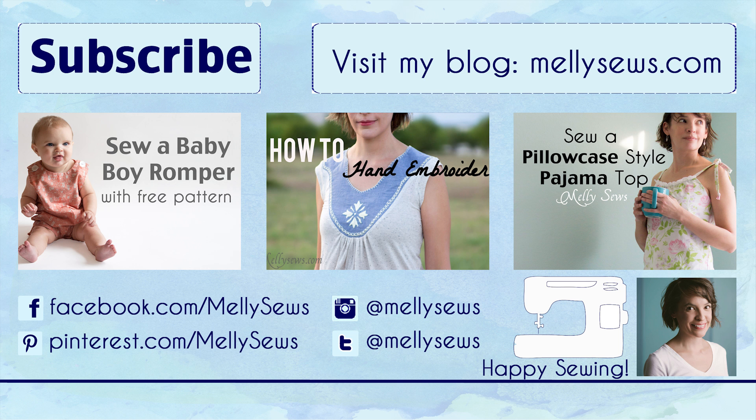There you go — we've got a cute little floppy ear bunny. This is a perfect gift, perfect for Easter or any other time.